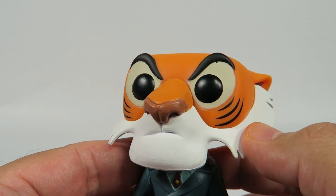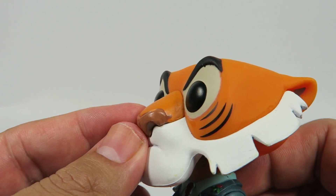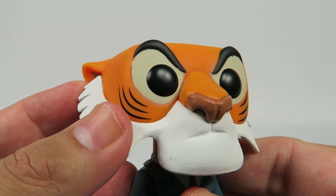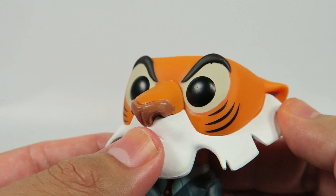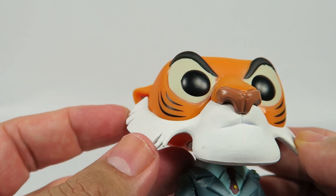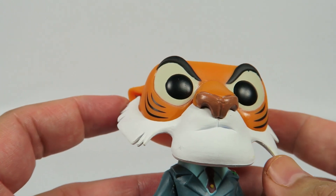Standard Funko dead eyes, non-standard Funko everything else. That nose — look at that — really great detail there, as well as the beard and hair here, the whiteness of it, nice and very well detailed.